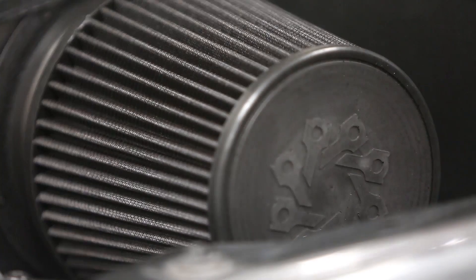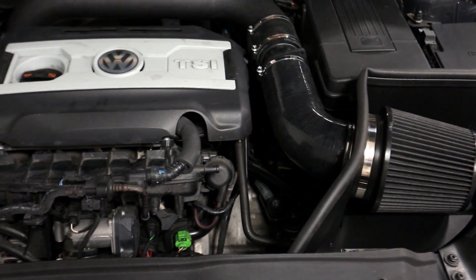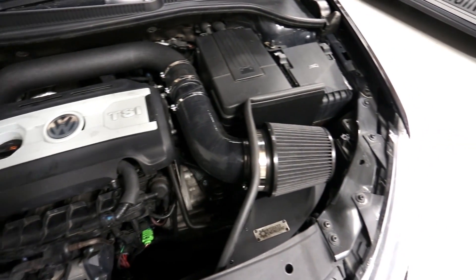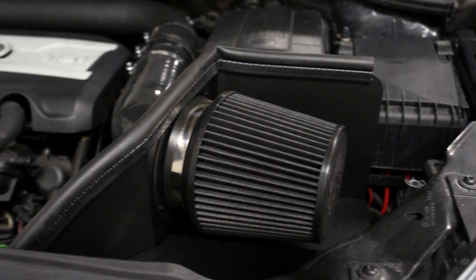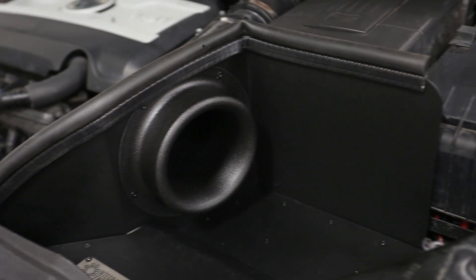The new Integrated Engineering Mk5 and Mk6 performance cold air intake supplies high flow air to your TSI timing chain engine. We utilize a high flow bell mouth located behind the air filter to deliver as much air as possible. This bell mouth design increases the air velocity to the mass airflow sensor and pulls cold air equally from all directions into the filter.